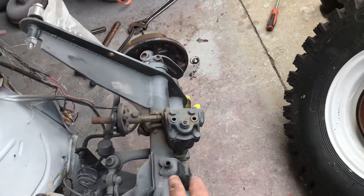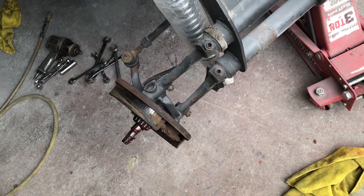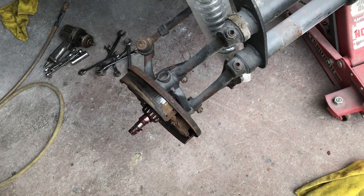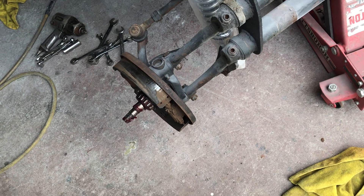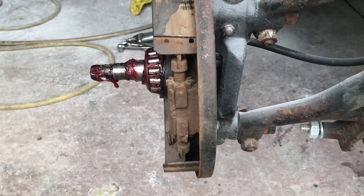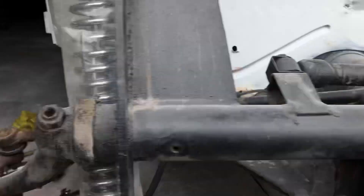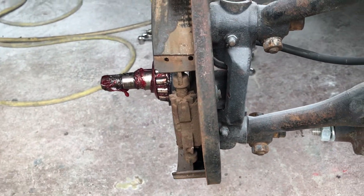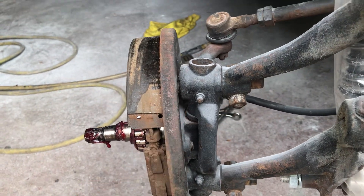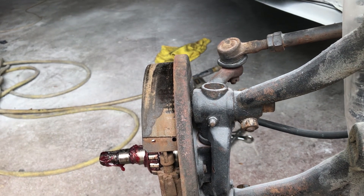We still need the reamer for the king and link pins. I'll get those apart, but there's a reamer you have to buy to do this job and I don't have it. I can do the king and link pins — I usually send them out for about $385, it's an exchange deal — but these have been welded on. I don't know if you can see that; they have a gusset on them, and once you do that you sort of own them, you can't really exchange them. So we'll probably have to do this ourselves and get the reamer.